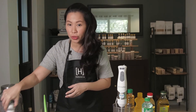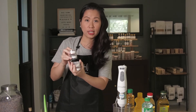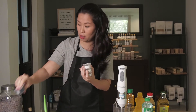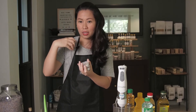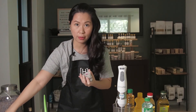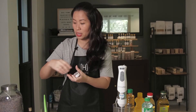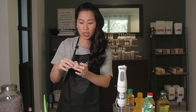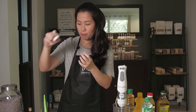For colors, I sometimes use different clays or powders. This one is indigo, which gives a nice bluish-gray tint depending on how much you use. This one is French pink clay, which is also good for detoxifying the skin. Bentonite clay is another option — it works as a skin detoxifier and gives a nice gray color. If you want pink or reddish speckles, you can also use pink powder clay.